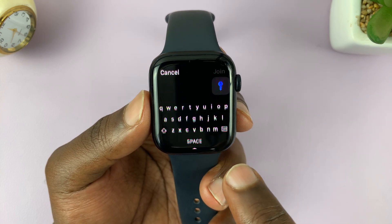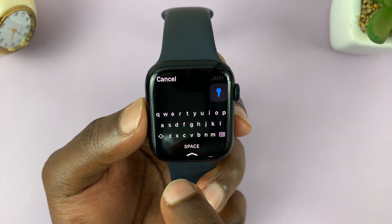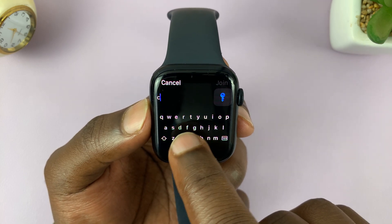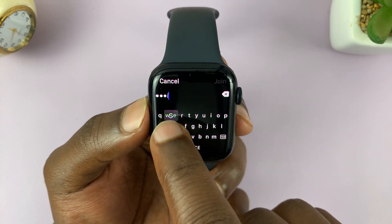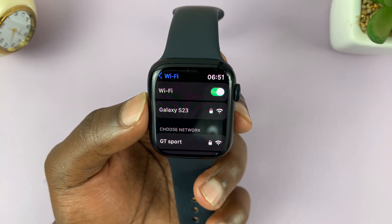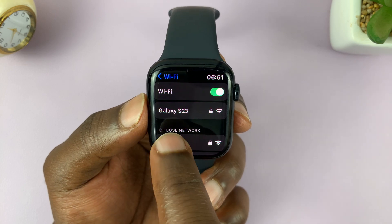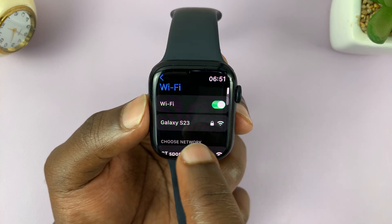It's trying to enter with the wrong password, so let me enter the password. It's kind of hard to type, so I might make a couple of mistakes. And now, as you can see, we are now connected to this particular Wi-Fi network.